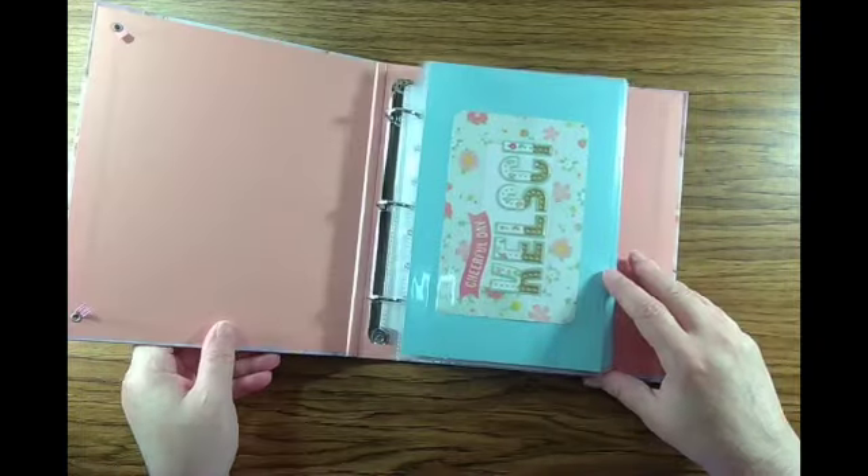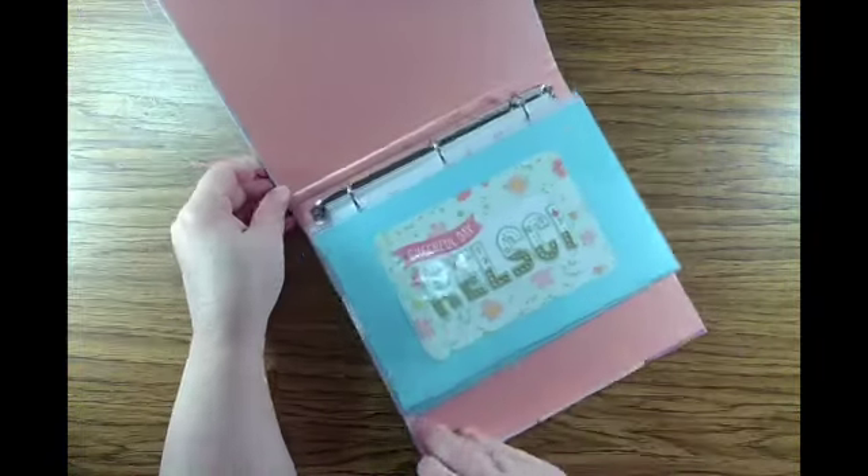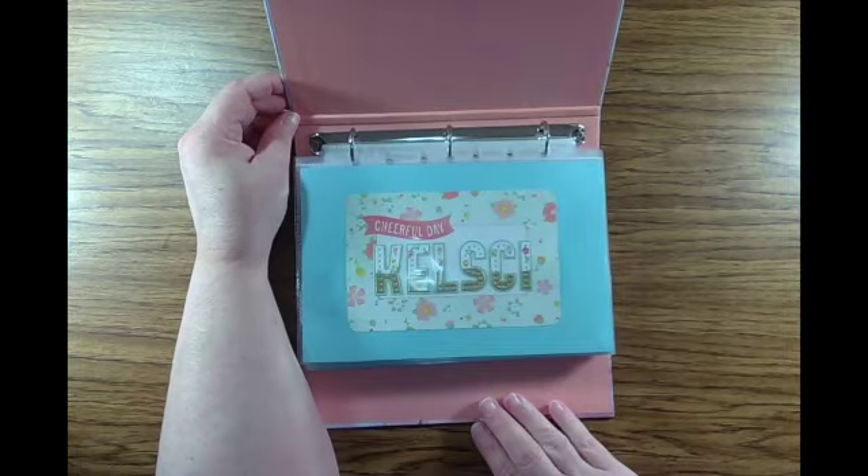Hi, I'm Crystal. Today I want to talk about making an inexpensive baby book over a weekend.